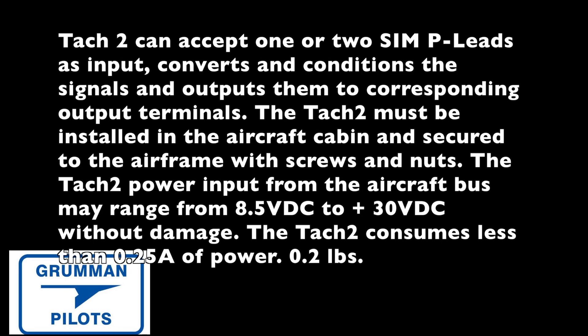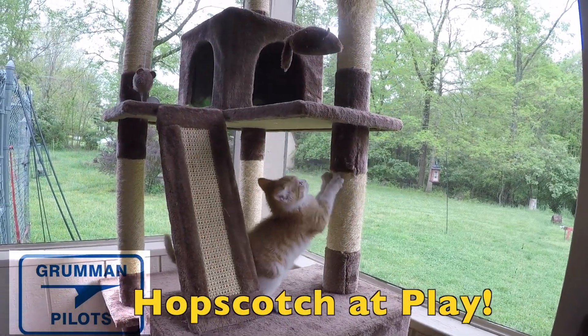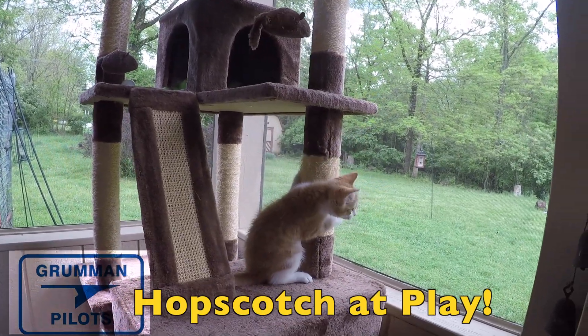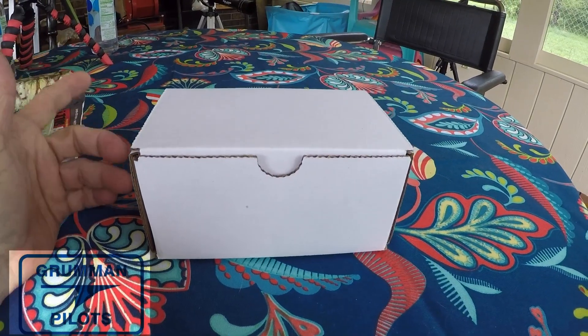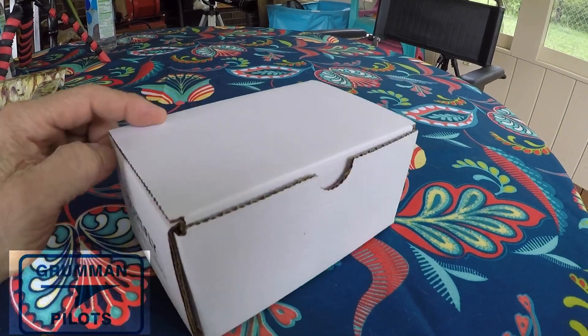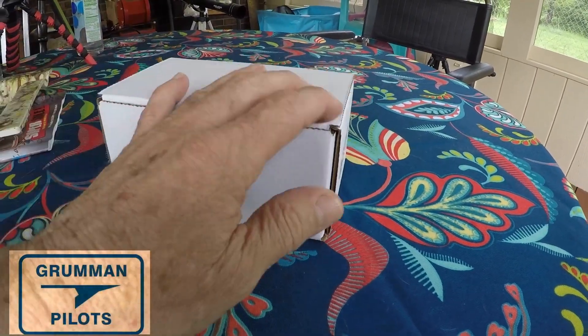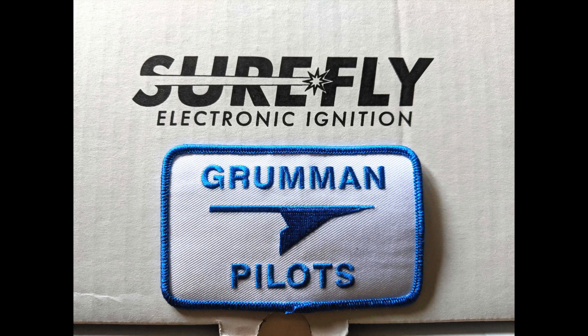Now we're going to throw you a little treat right here on the back porch on this rainy day — that's the kitten enjoying the sounds of all the animals at play. We hope you found all this useful and informative. Thanks for watching and have a great day flying your Grumman.